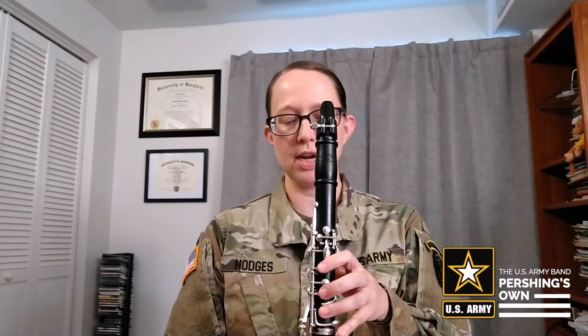It's going to be E, D, and C. So go ahead, grab your clarinet, put it together, and then we're going to start with learning the E fingering. So a couple things to check for first.